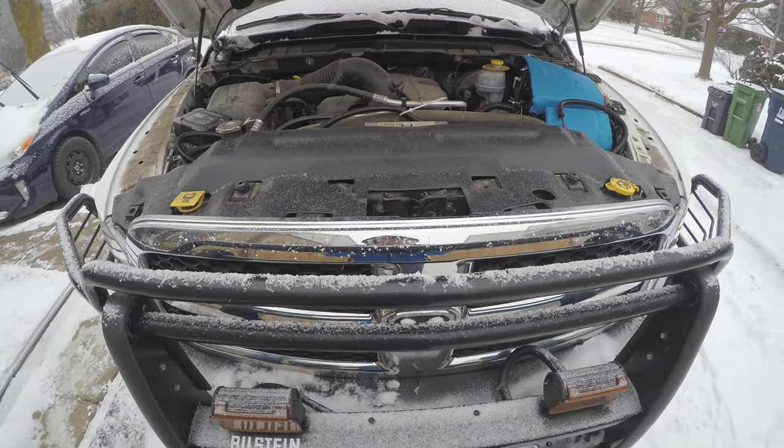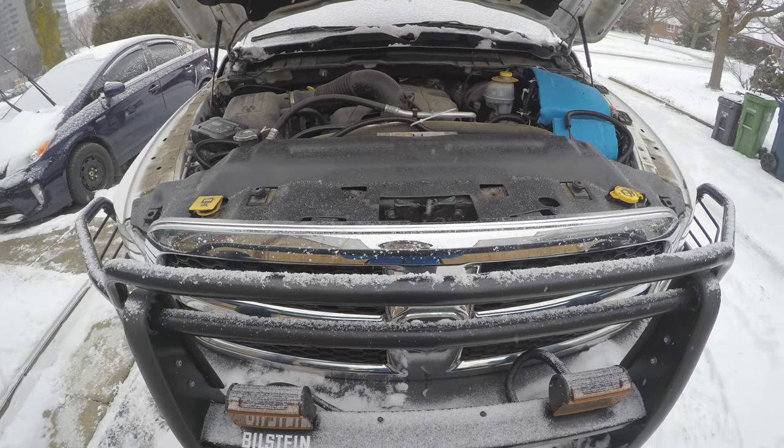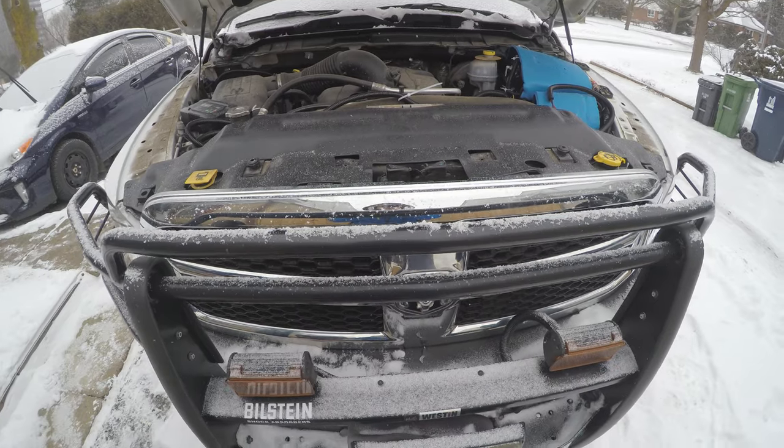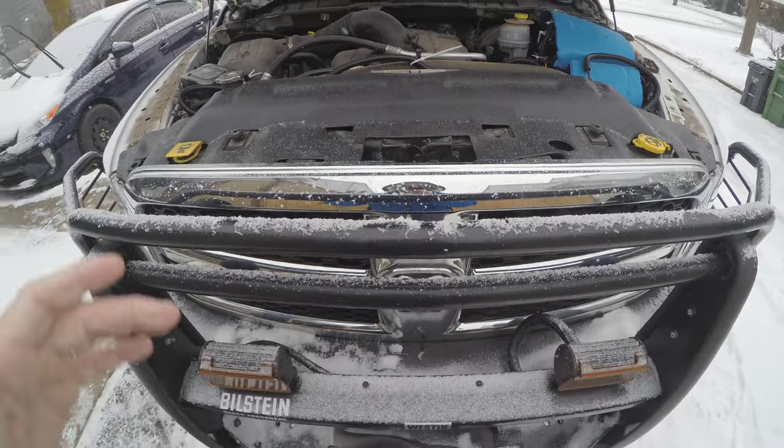This vehicle has got the 5.7 liter V8 automatic transmission combo, and from the factory it did have a smaller oil cooler for the transmission right in front of the radiator behind the grill here.